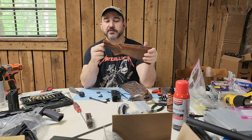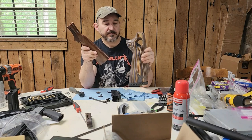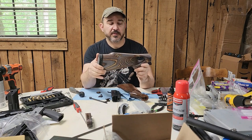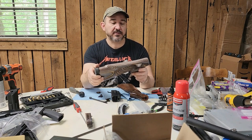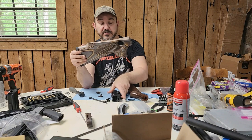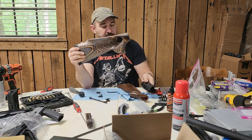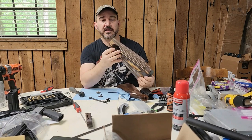That was the Mossberg 500, so I ordered this Boyd's stock and went a little fancy with it with the thumb hole, because I have a Mossberg 500 that I was going to put it on if it didn't work - so it wasn't a waste of money either way. Once I got it in and held a receiver up there, sure enough the angle is basically perfect for the receiver.